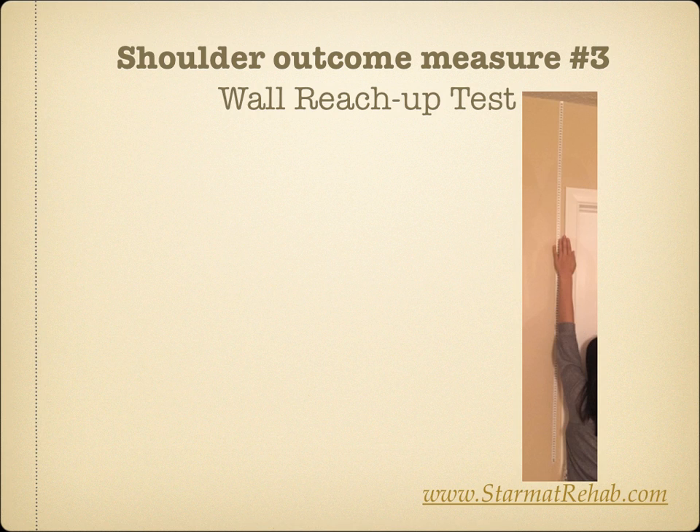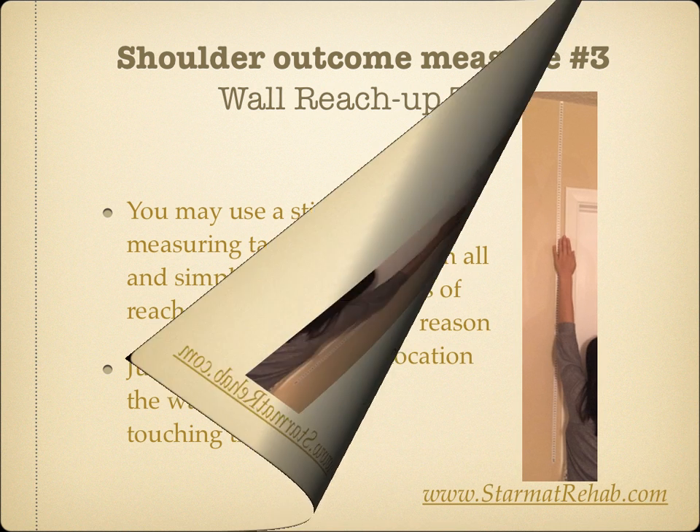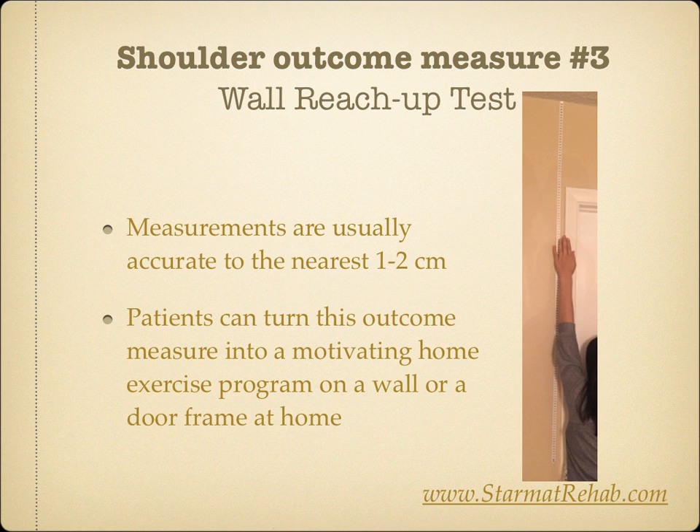Shoulder Outcome Measure Number 3: Wall Reach Up Test. You may use a stick-on wall measuring tape, which is part of the STAR Map package, and simply measure the distance reached. Just make sure the feet are facing the wall and that the toes are touching the wall. I use this outcome measure on all my patients who have a loss of shoulder elevation for any reason, such as post-op, post-dislocations, or adhesive capsulitis. Measurements are usually accurate to the nearest 1-2 cm. Patients can turn this outcome measure into a motivating home exercise program on a wall or door frame at home.